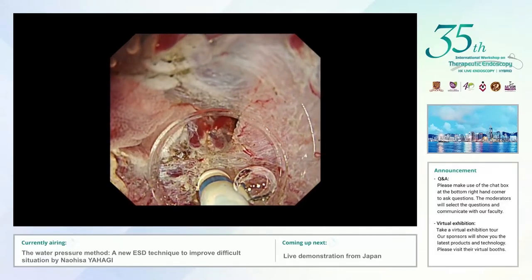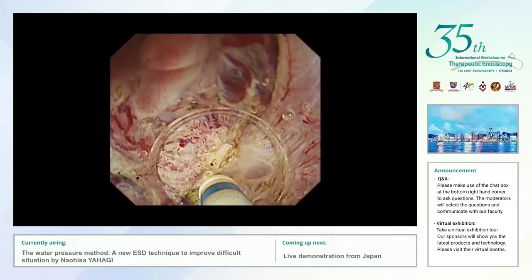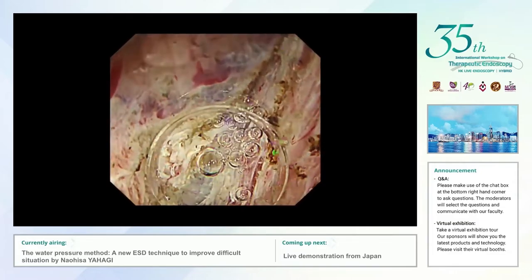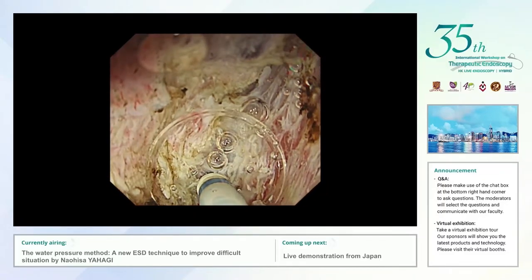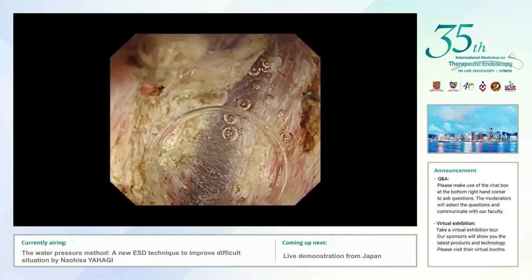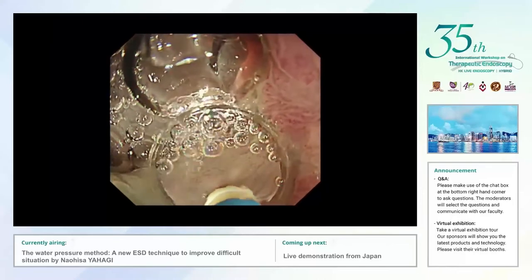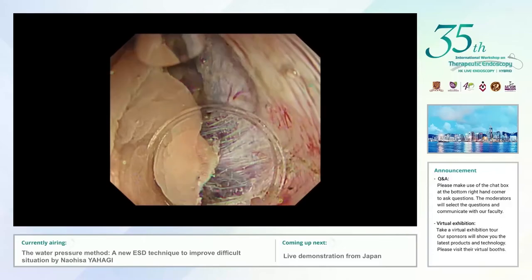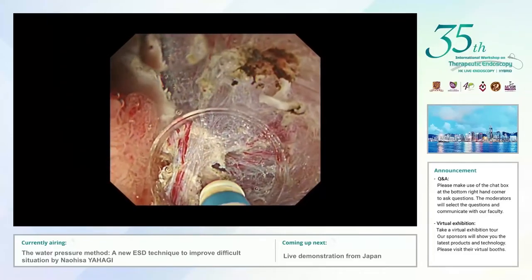I approached the fibrotic tissue using the metallic tip of the Dual knife J and carefully cut it using dry cut mode. It was very hard tissue but was possible to conduct submucosal dissection. Now we can see the open space under the fibrotic area. I again carefully conducted additional submucosal dissection through this area under direct vision utilizing the water pressure method, and finally completely cleared the fibrotic tissue. After the submucosal dissection, I continued the mucosal incision at the anal side to finalize the circumferential mucosal incision. I then restarted submucosal dissection for the remaining tissue, which was relatively smooth using the water pressure method even in this very difficult situation.